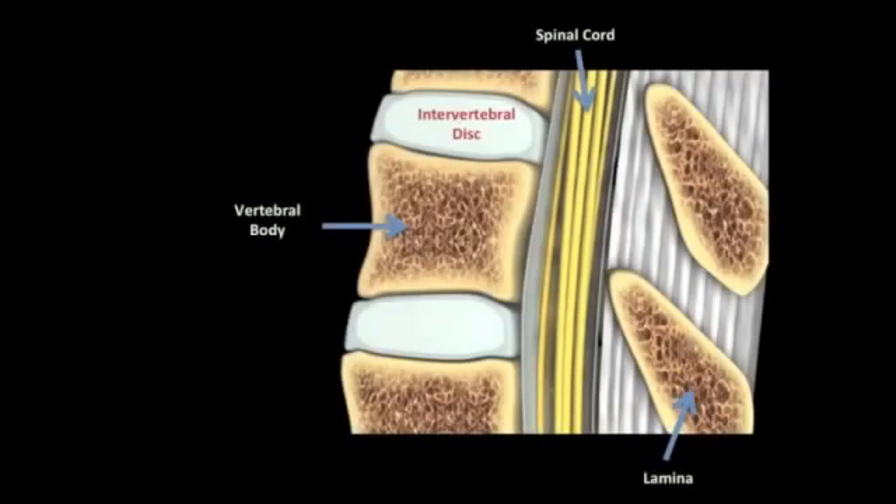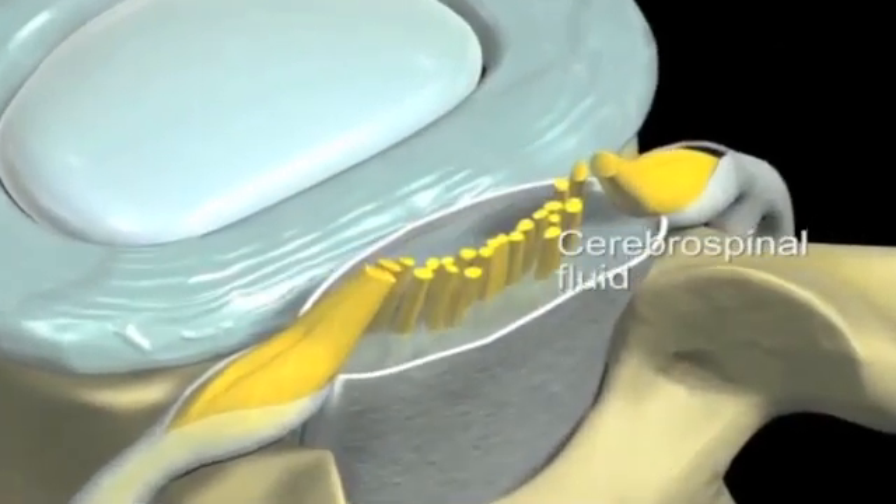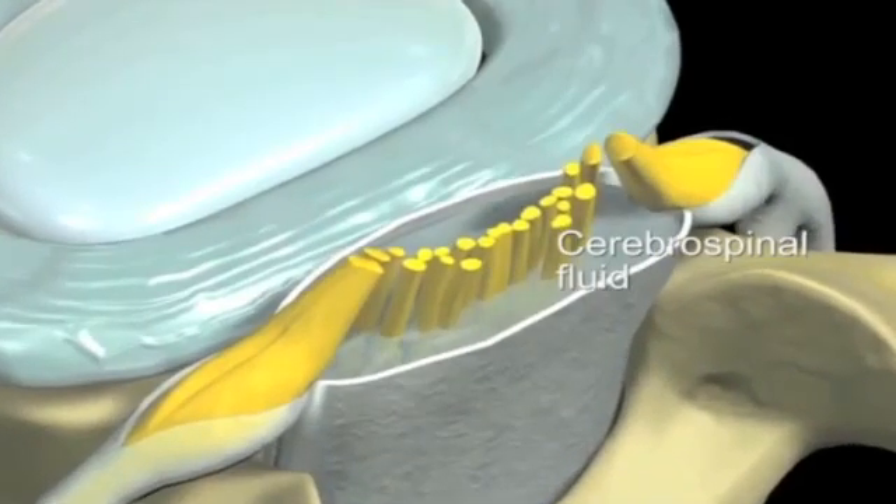Let us review some basic anatomy. The spine is made up of a group of vertebrae, or small bones, stacked one on top of the other. These vertebrae are separated by cartilage, a spongy material that provides cushioning between the bones. In this particular picture, the vertebrae are brown and the cartilage is white. The vertebrae surround and protect the spinal cord, which is seen in yellow in this picture. The spinal cord, which is made up of a collection of nerves, is encased in cerebrospinal fluid. This acts as another layer of protection.